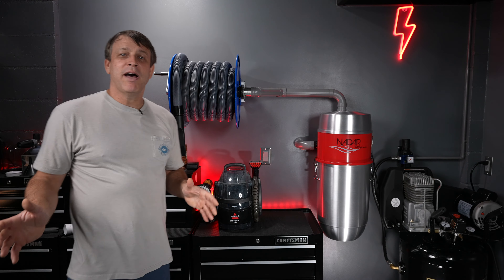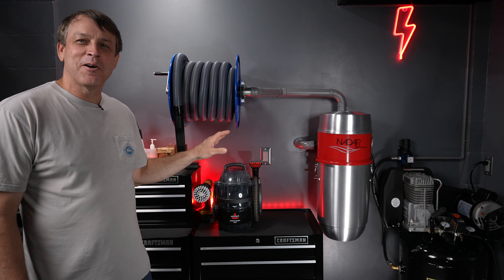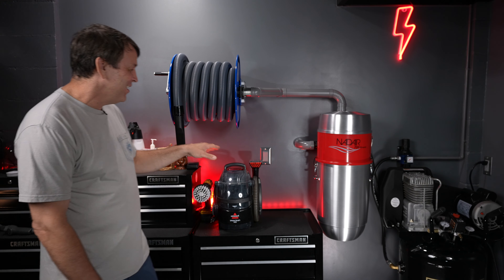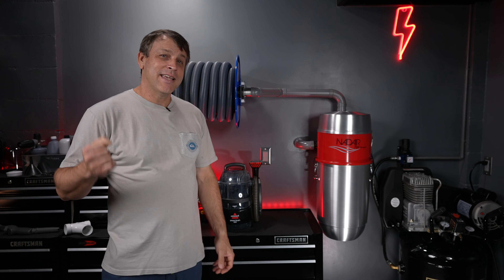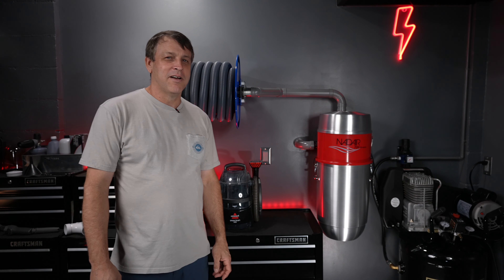Now that we've got it fully mounted on the wall, the thing looks amazing. This is one of the most custom vacuum mounts I've seen. I put a lot of work into this — what do you guys think? I think it's sick. Let's turn it on, bring the car in, and see what it'll do. I want to see that thing in action, and I'm telling you, you're not going to be disappointed. Let's give it a run.